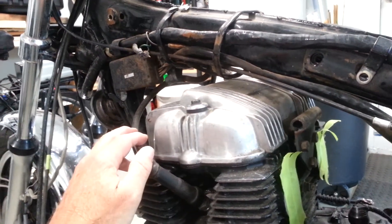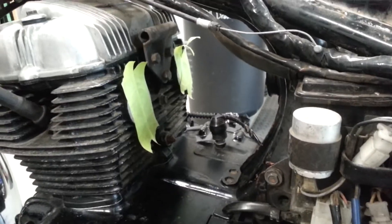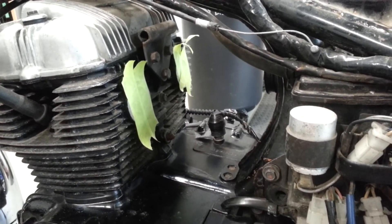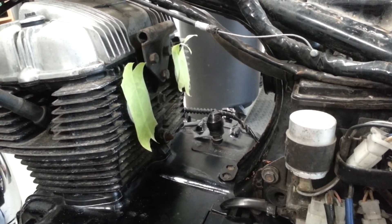I've covered up the intakes to the head so no little creepy crawlies get in there, and next is to start tearing into the carbs.